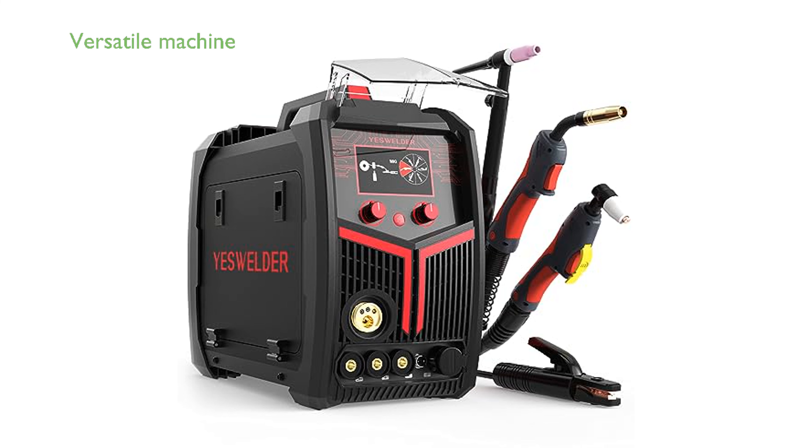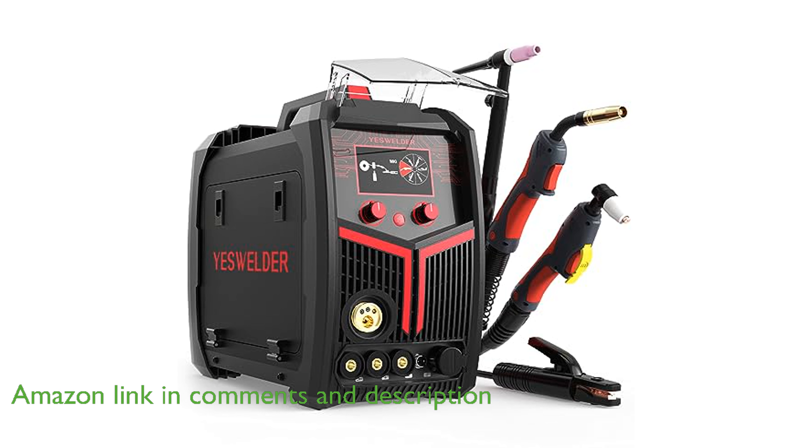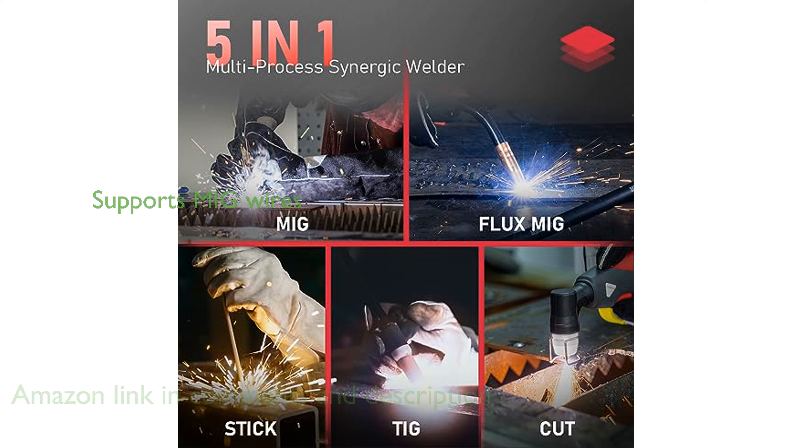The YesWelder MP200 5-in-1 Welder is a versatile machine that combines multiple welding processes, including gas MIG, gasless MIG, lift TIG, stick, and plasma cutting into one compact unit. It supports MIG solid wire and MIG flux wire, making it suitable for various welding needs, whether you are working with gas or going gasless.